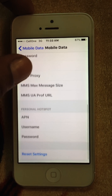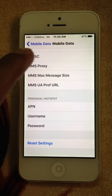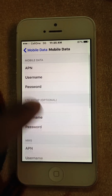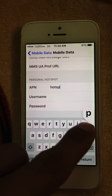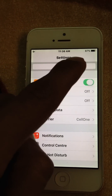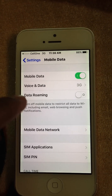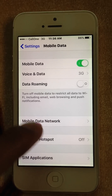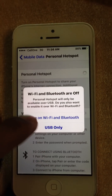Then go to Mobile Networks. Now as you can see here, the hotspot option is available. You can turn on your hotspot from here.